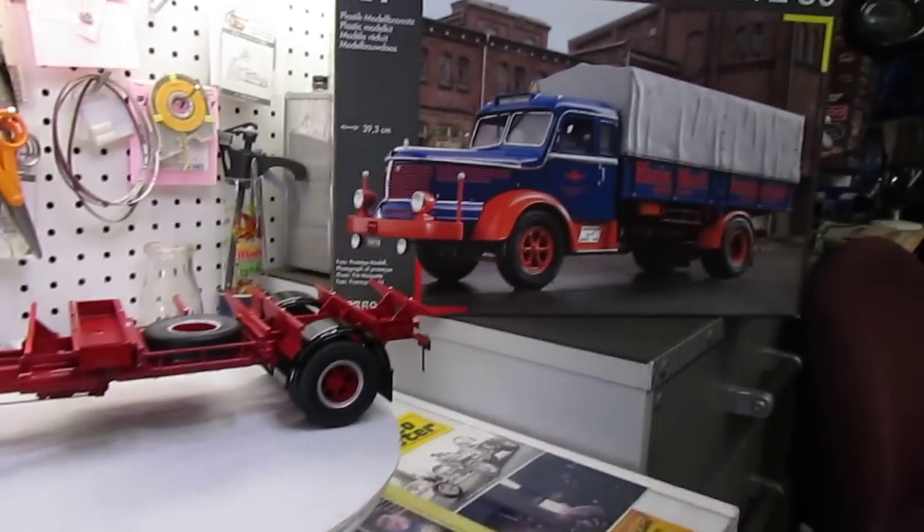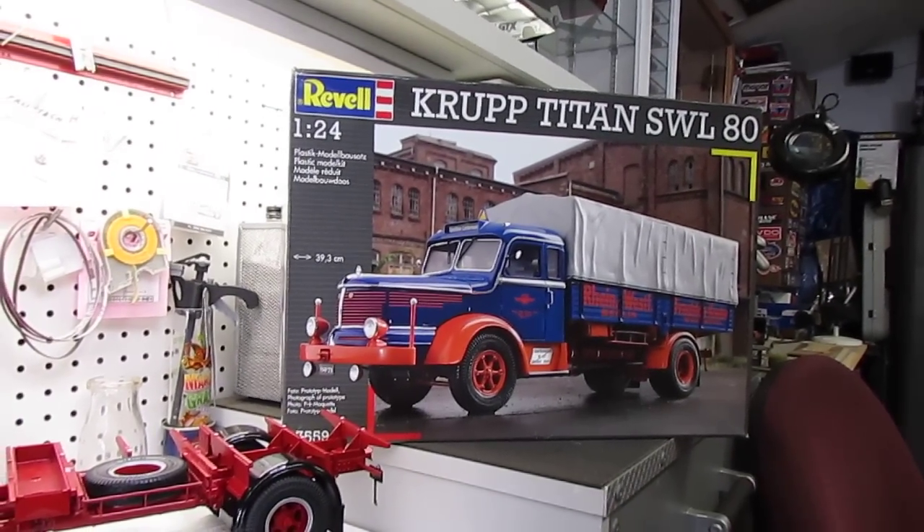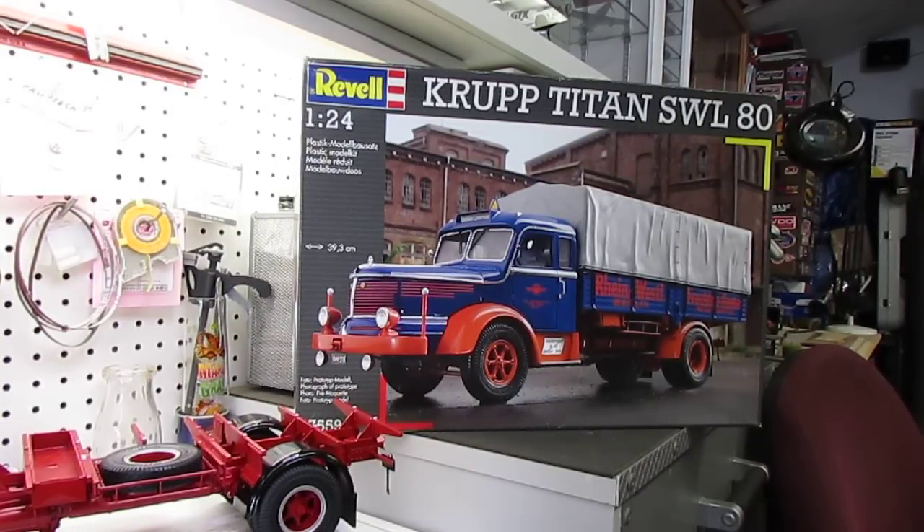What we've been working on is this here — that's a Revell Germany kit. It's 1:24 scale. It is a 1950 German Krupp Titan SWL 80, which is an eight-ton straight truck. It was very popular across Europe in the early '50s — it was the most powerful truck made at the time, at 210 horsepower, and would do up to 55 miles an hour.